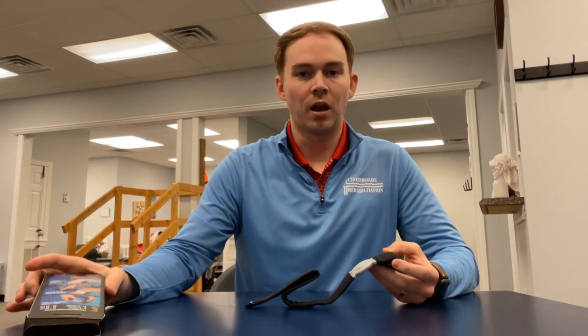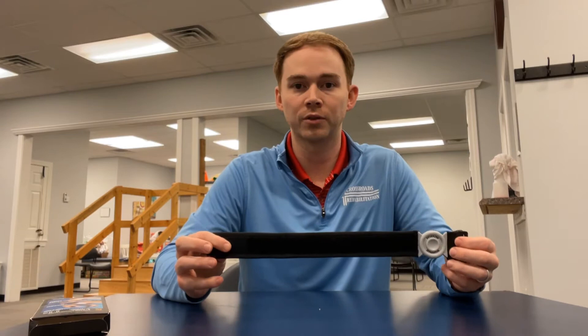The first thing I noticed about this strap is just how comfortable it is. I've tried tons of different tennis elbow straps and a lot of them are just really too big or bulky, too hard to put on, or just simply uncomfortable. I can honestly say this is one of the most comfortable ones I've ever tried on.